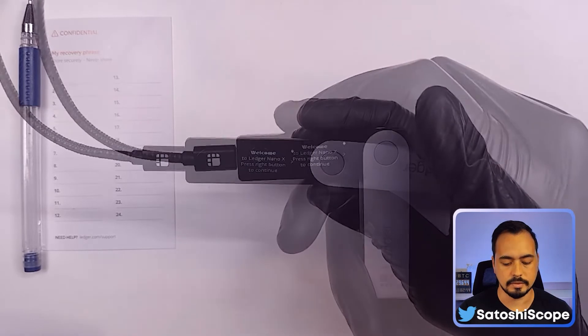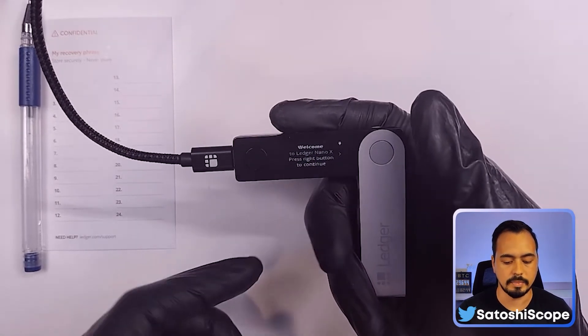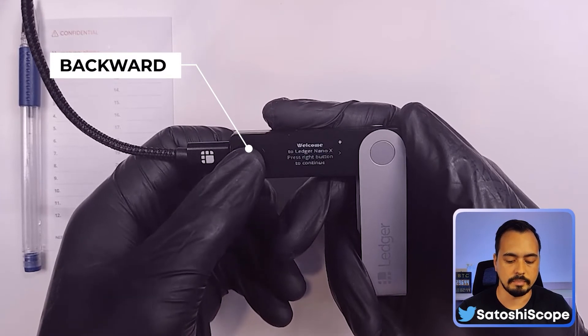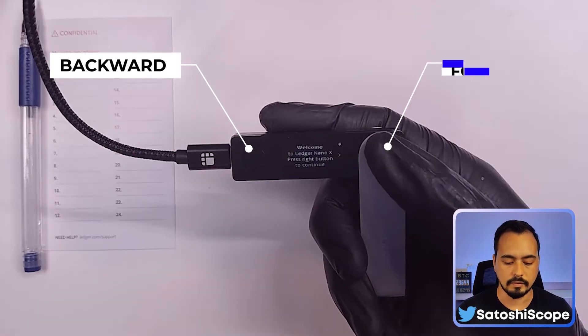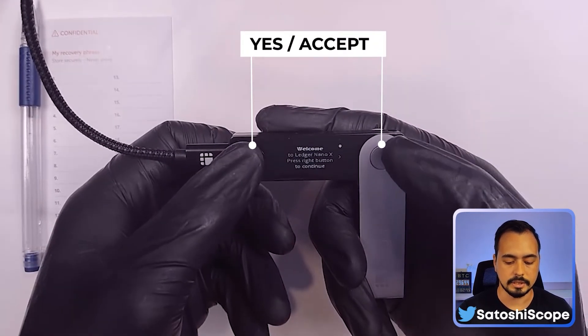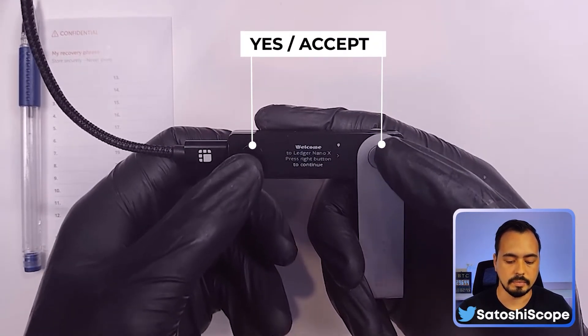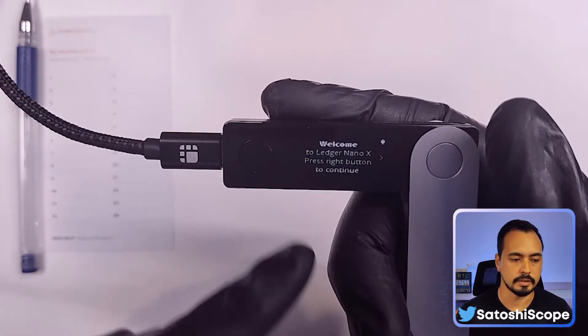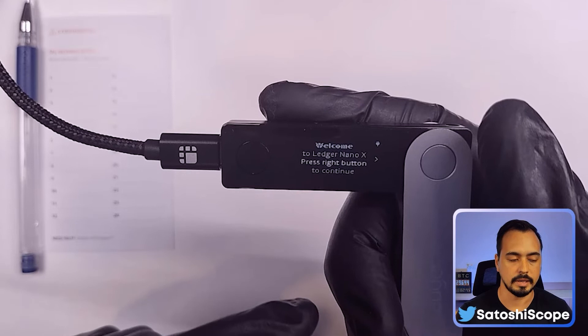The Ledger Nano X only has two buttons: the left and the right. The left button is usually going back or clicking left, and the right button is usually going to the right or going forward with a task. To accept or say yes to anything, you'll need to press both buttons at the same time.